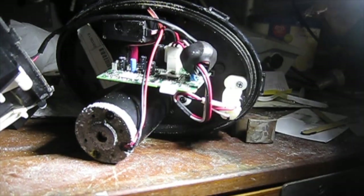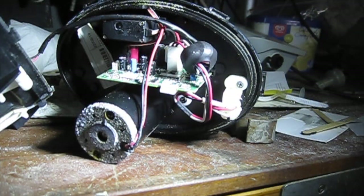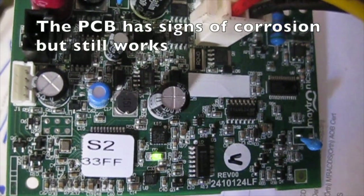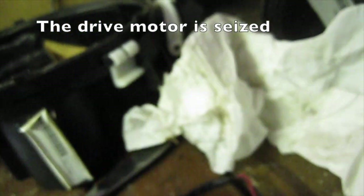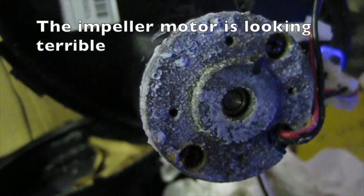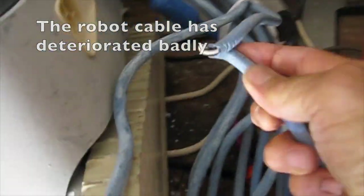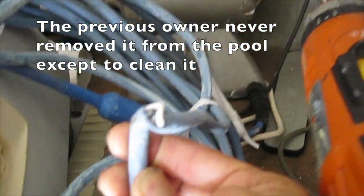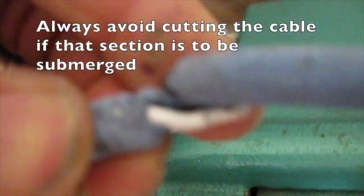We are just going to unplug the motors to see if the board is any good. The PCB has signs of corrosion but still works. The drive motor is seized. The impeller motor is looking terrible. The robot cable has deteriorated badly — the previous owner never removed it from the pool except to clean it. Even with the wires sticking out of the sheath, there is still continuity.